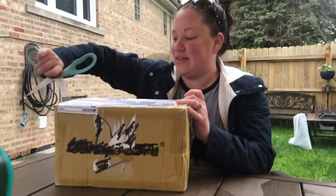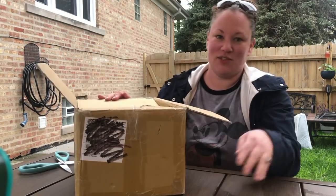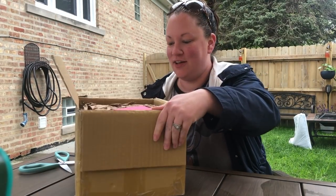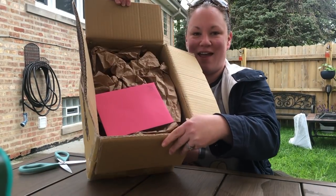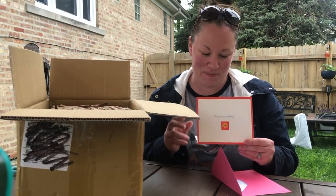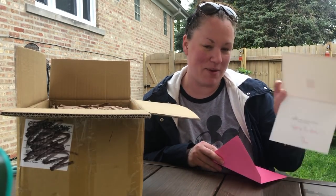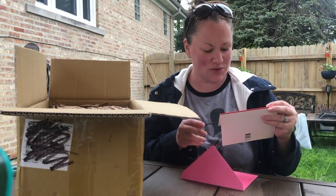I just got this today, and today is my birthday! This is really well packaged. Oh, there's a little note in there — it says 'Happy birthday, best wishes to someone special on your birthday.' Happy birthday, Pam — that is so sweet!